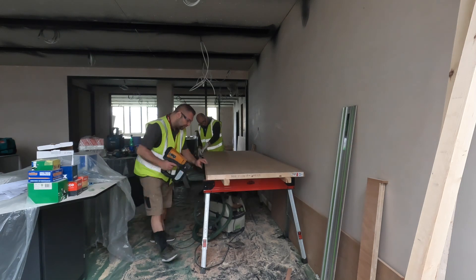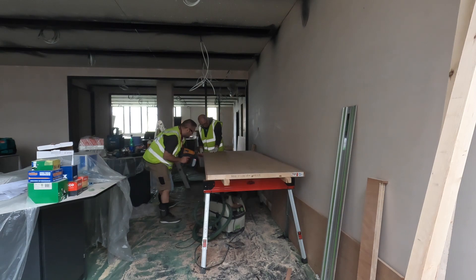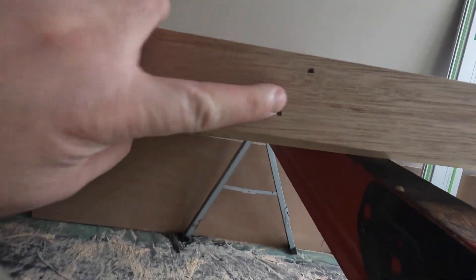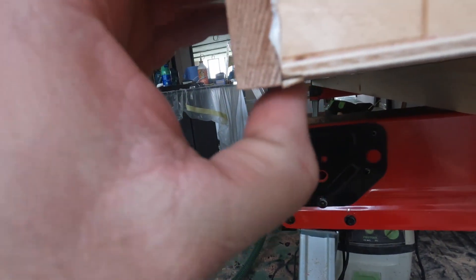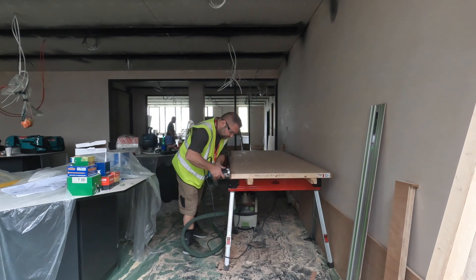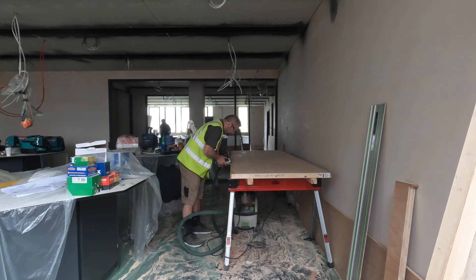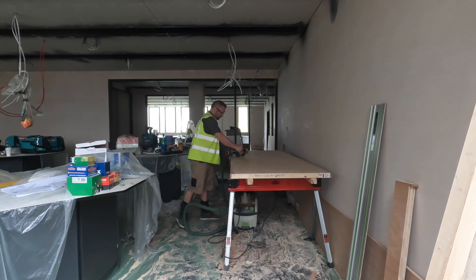Here you can see me putting glue on the second lipping and nailing it in place. Now we have both hardwood lippings stuck on the door and pinned in with nails. These hardwood lippings are about three to four millimeters bigger than the door, so we'll have a 1.5 to 2mm overhang on either side. We're going to trim that down with the router using the flush bit. This trimming process has to be done on either side of the door, so four times per door.